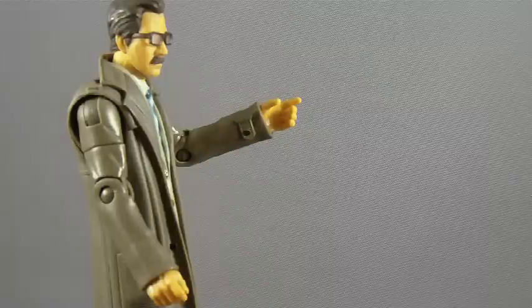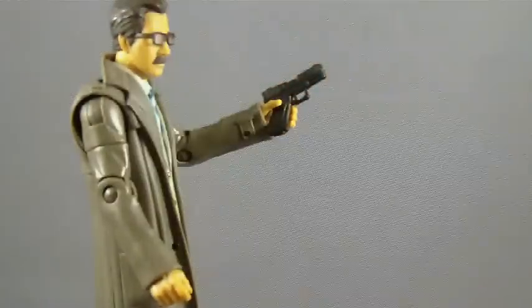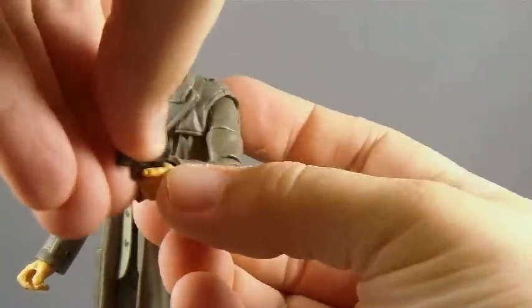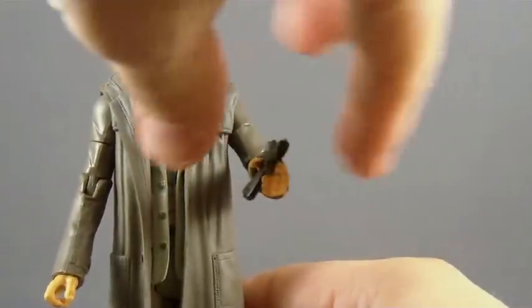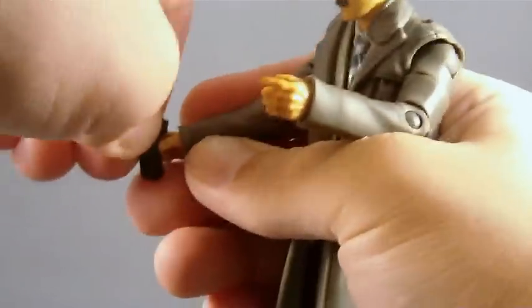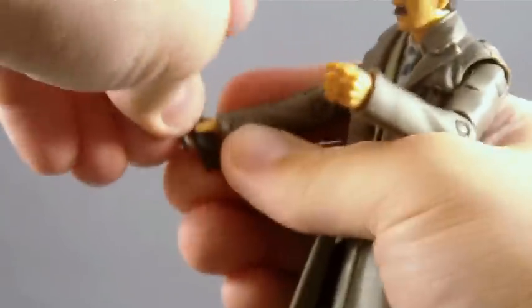The one problem, though, happens to be his gun. The gun doesn't exactly fit into his hand. The hand is sculpted open as if it's going to hold it, but it doesn't really fit in there well enough. You can kind of drop it in there, but from another angle it's really just sitting there — he doesn't really grip it. You can try to push and make it fit, but it's not going to fit in his grip in any way that looks natural. You can take the gun out and try to put it in his other hand, but the other hand isn't molded to hold a gun either. So the best you can do is stick it barrel first into his fingers, which kind of defeats the purpose of having the gun in the first place.